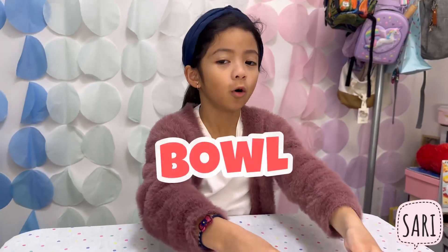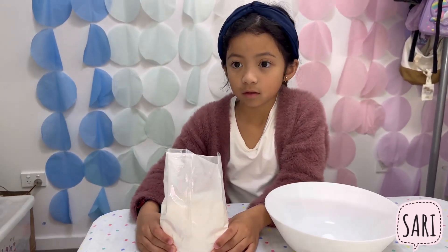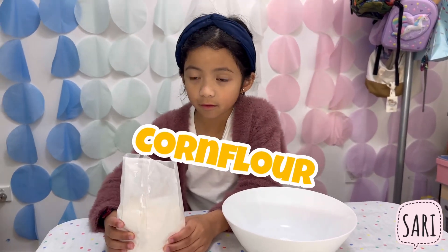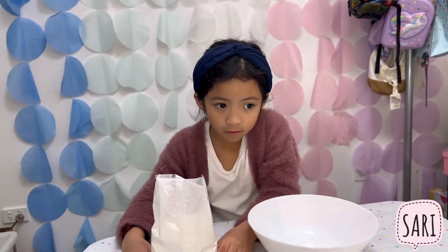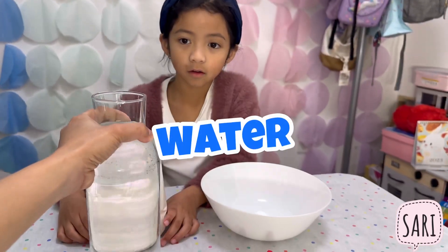So for this fun experiment, what do we need? A bowl. What's the most important ingredient for this experiment? Flour. It's corn flour. And we also need? Water.